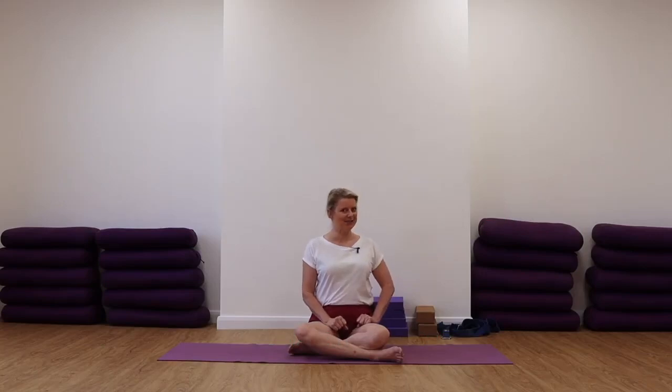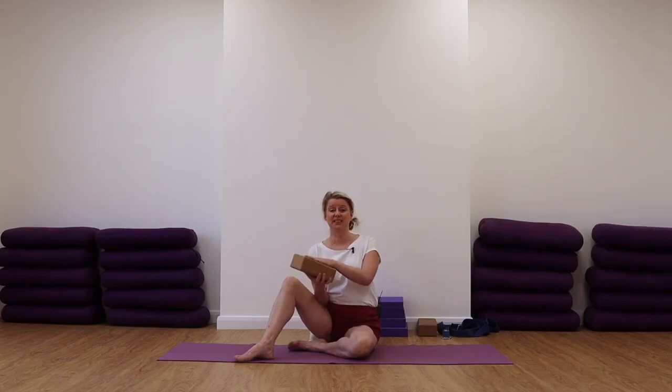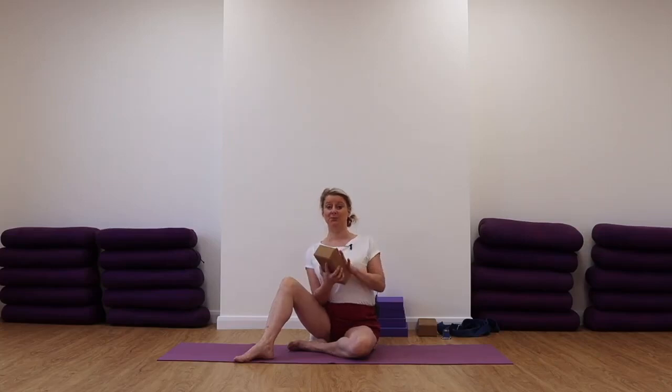Our first practice today is going to be with a brick. If you find that you've got a really stiff upper back, don't worry. Make sure you've got a brick or something similar — you can use a tin can of beans or something like that to push into your back. You can use that. Maybe you might want to put a blanket over the top of it.